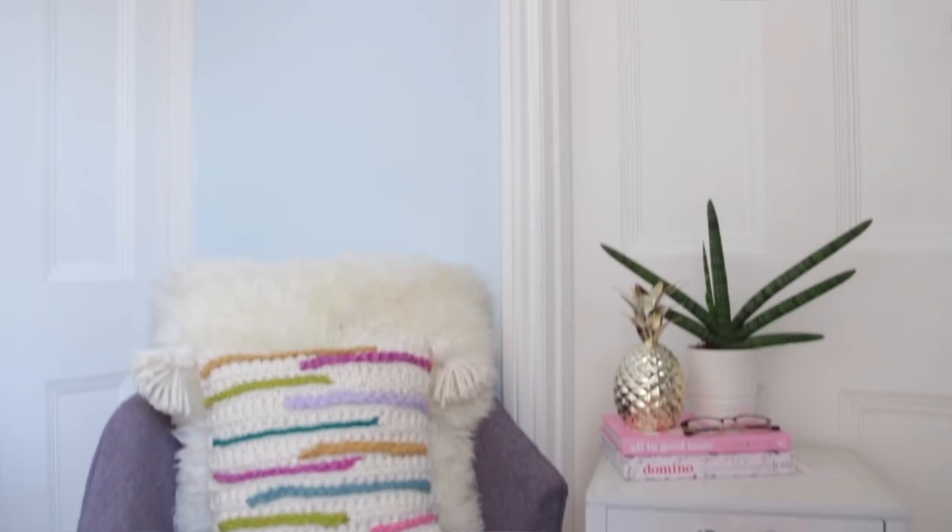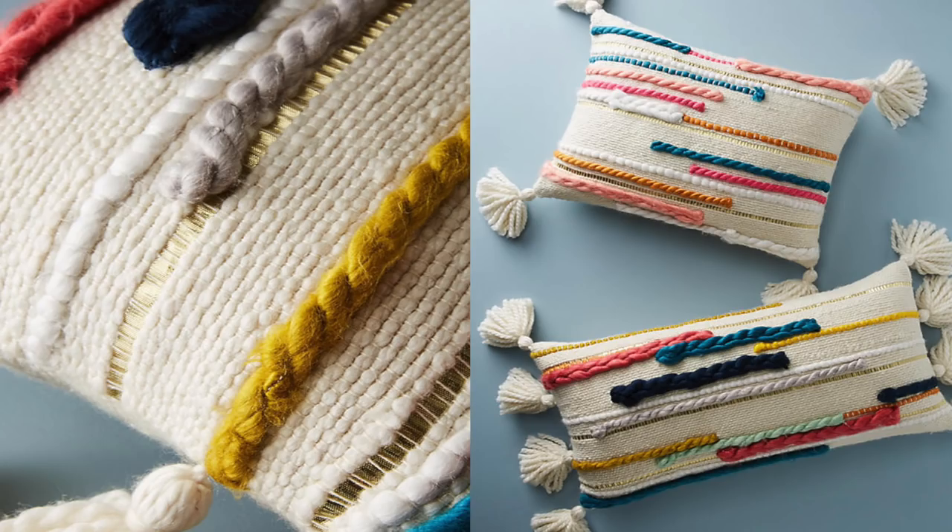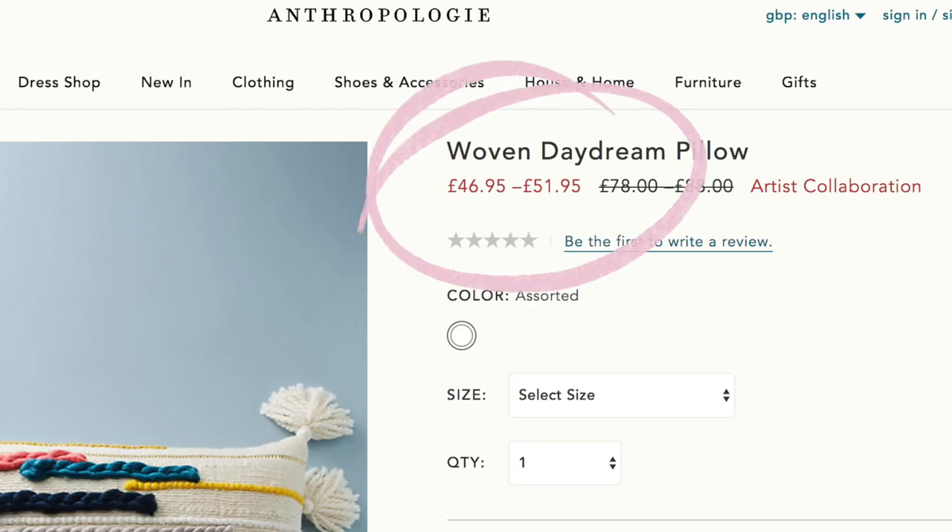So what we're making today is this Anthropologie inspired cushion cover. That's because I saw this cushion in the Anthropologie sale the other day in store, and I fell in love with it. I wanted it so much — it was so thick and plush and fluffy and such good quality, it was really sturdy as well. And I was like, it's totally justifiable, right? Wrong. Despite being in the sales, it's still slightly out of my price range. Not that I didn't come out with like an armful of calendars and pencil cases and little coasters and Christmas things, but I could not justify a 45 pound plus cushion.